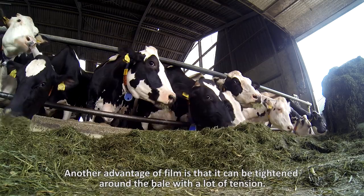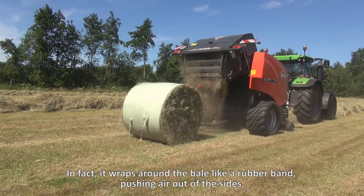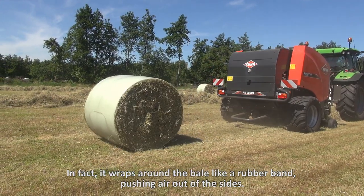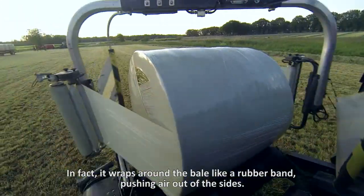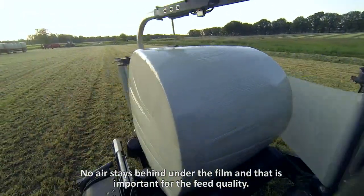Another advantage of film is that it can be tightened around the bale with a lot of tension. In fact, it wraps around the bale like a rubber band, pushing air out of the sides. No air stays behind under the film, and that is important for the feed quality.